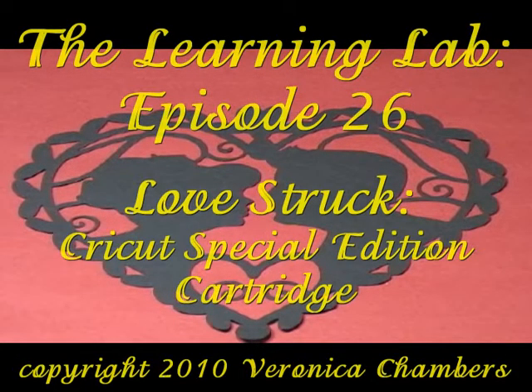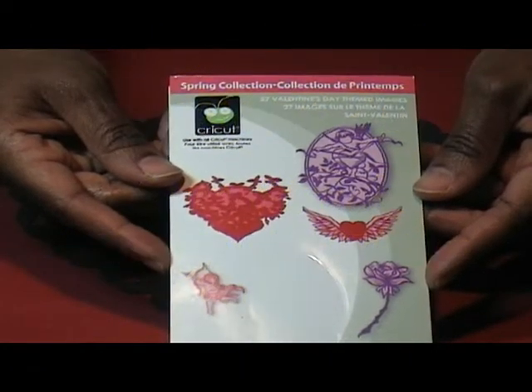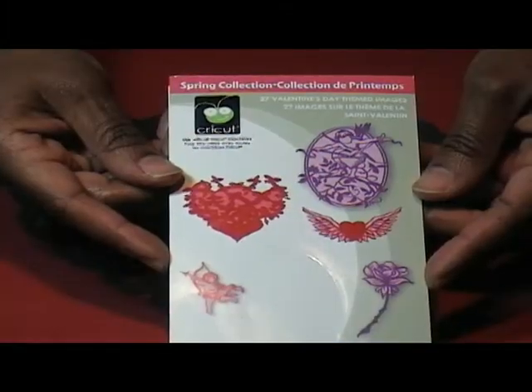Hello, my name is Veronica and welcome to The Learning Lab, episode 26, Love Struck. In today's lab, we're going to take a look at ProvoCraft's Cricut Cartridge, Love Struck. Come on in and let's get started.